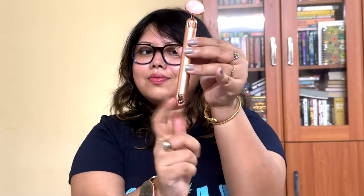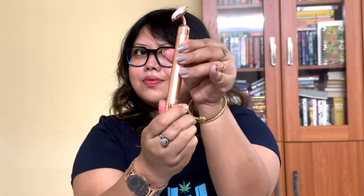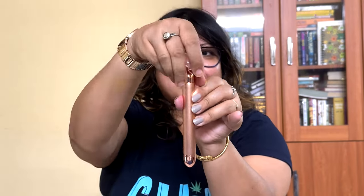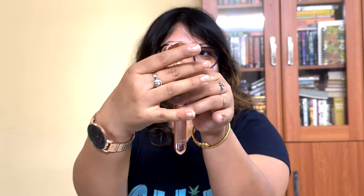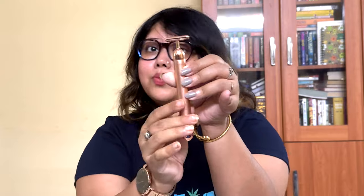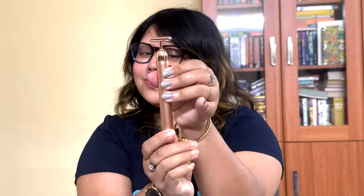To change the attachment, the process is also simple. Once done, again turn the knob to start the vibrations. Repeat the same process for the other attachments as well.